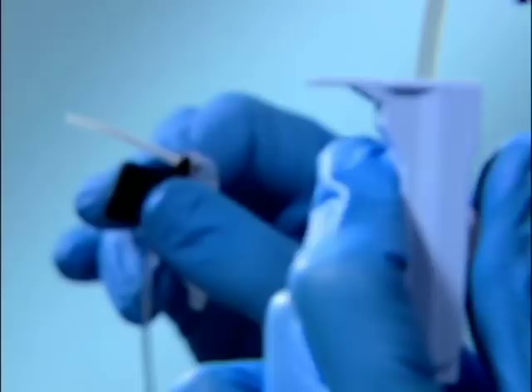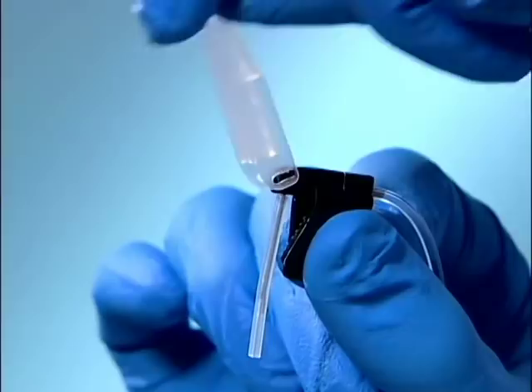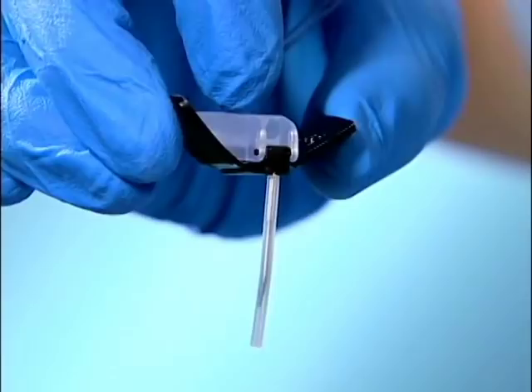To access the port, the needle guard should be placed over the wings. Then use normal technique: grasp flexible wings with thumb and middle finger. Remove the protective sheath on the needle.